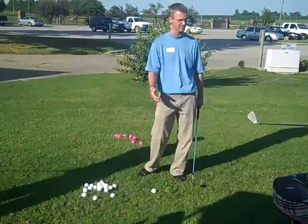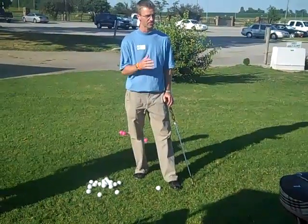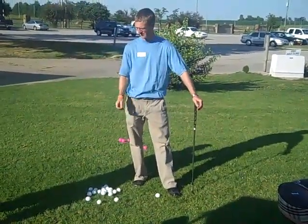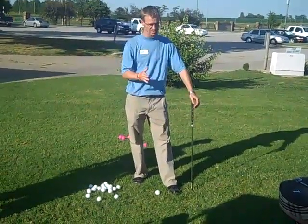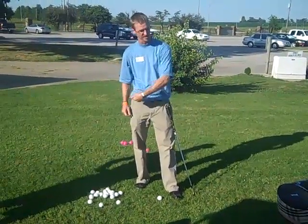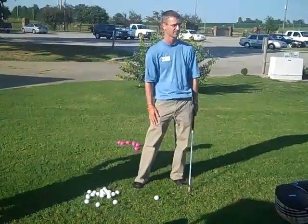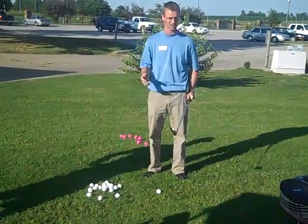Most clients that come to me right away have an open clubface. That produces a left-to-right ball flight — a slice. In your case it would be a right-to-left. A lot of that is because they're holding the club too much in their palms, making it hard to get the clubface to turn over and square to their target.